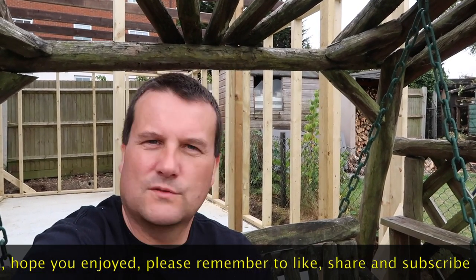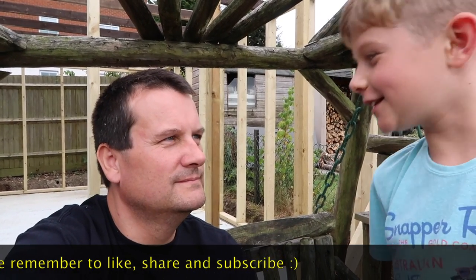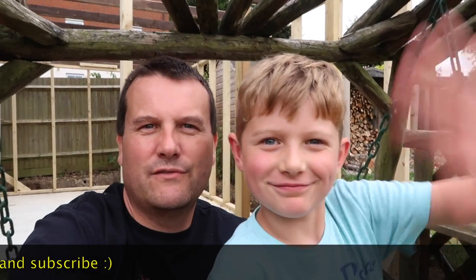See you in the next video! We look forward to seeing you all in the next video. Bye bye everyone, see ya, bye for now!